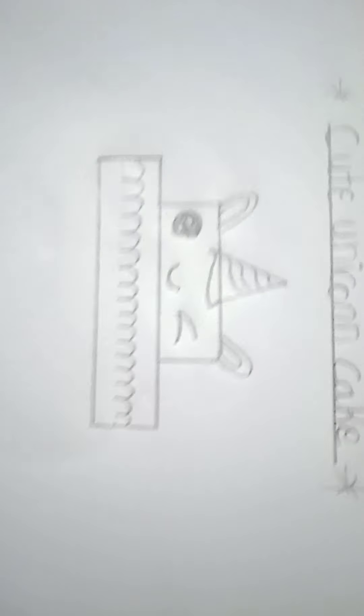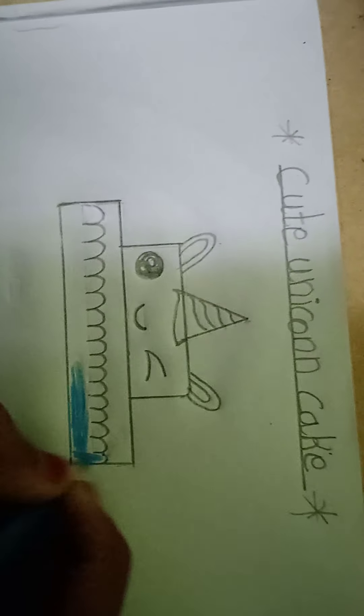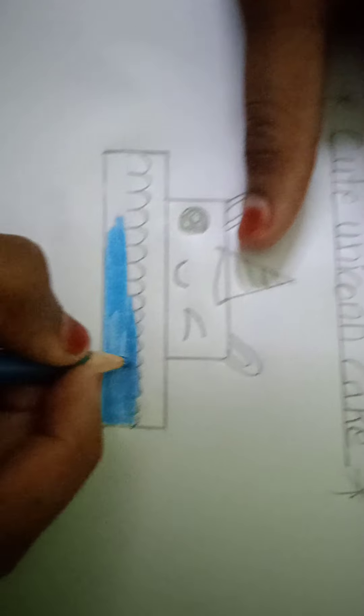Now we should color this one. Now we should color with blue. Now we should color blue color. After here pink color, and here purple. We should draw here also full. Please like, share, and subscribe to Tejasri Vudeshri channel.